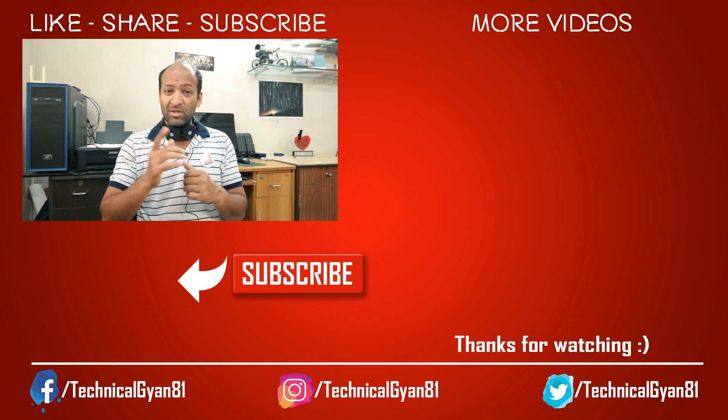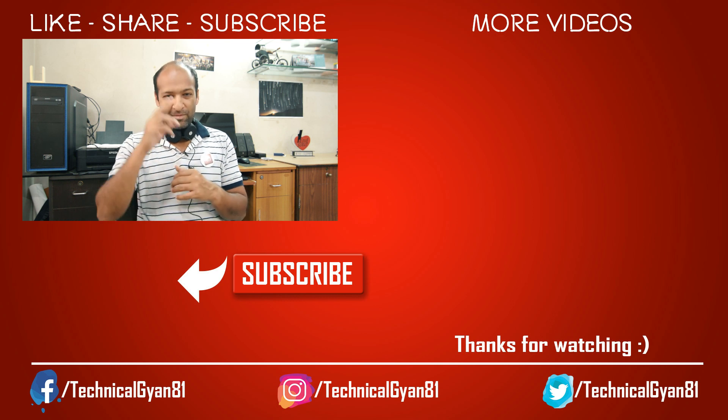I hope you liked this video — please like and share it. If you are new to this channel, don't forget to subscribe. I will bring more videos for you. That's all for now, friends. I'll see you next time. Bye.